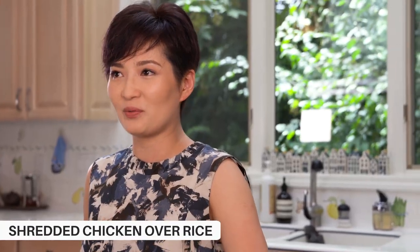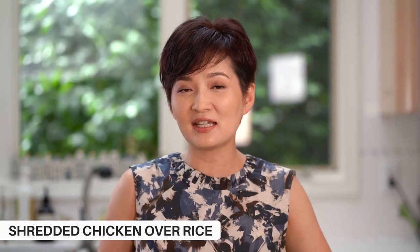Today I want to show you how to make this dish called shredded chicken over rice. It's a very authentic Taiwanese street food. You're gonna go to any night market in Taiwan and you're gonna see this food. Growing up in Taiwan, I love this dish. When I moved to the US, I decided I'm gonna learn how to make this dish for my kids. Today I'm gonna show you how to make it really simple but really authentic.